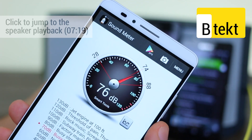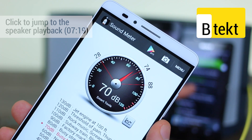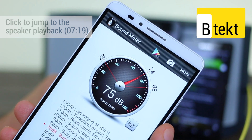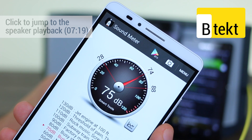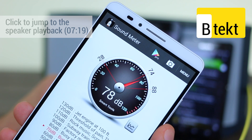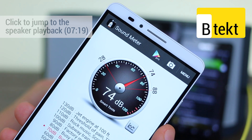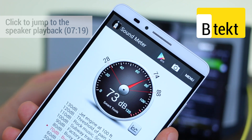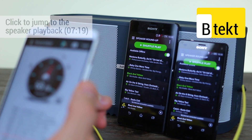Immediately you can see we're pretty much capping out at about 80 or so decibels or just under. Now on to the Xperia Z3 Compact. There is a different sound coming from both of them — the Xperia Z3 Compact appears to sound a little bit more pressured out of that environment, maybe because it is a smaller body after all.